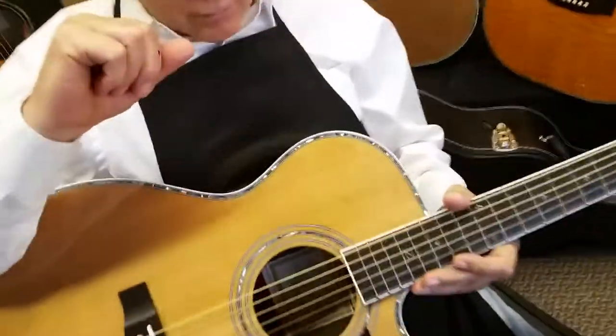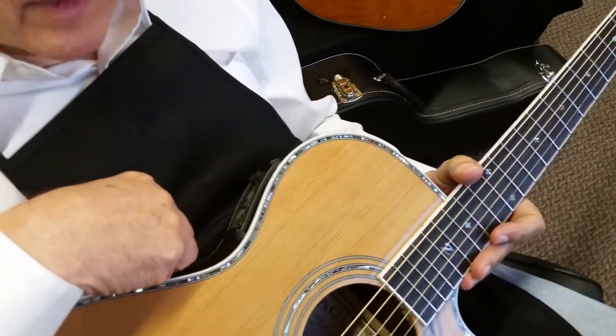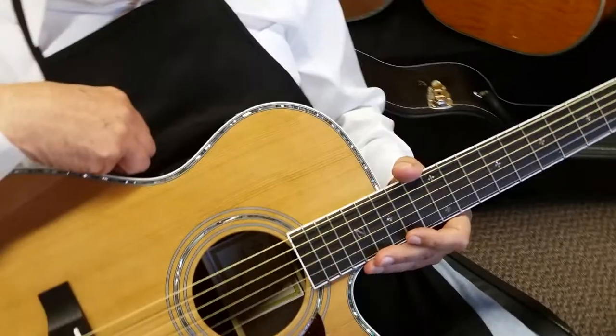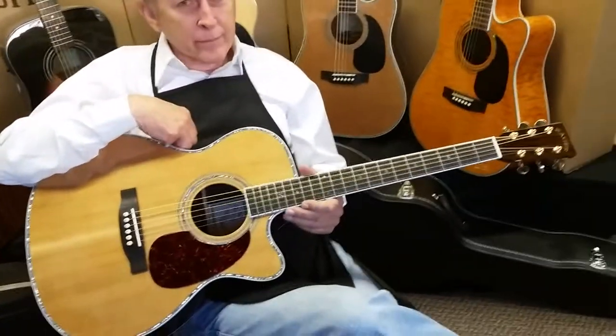If you don't see yourself needing that Aura system, not into that sort of thing, get the regular ZAD CEOM with our Fishman 60 series. That's been one of our best electronics packages probably for about the last seven years. So either way, you can't go wrong.